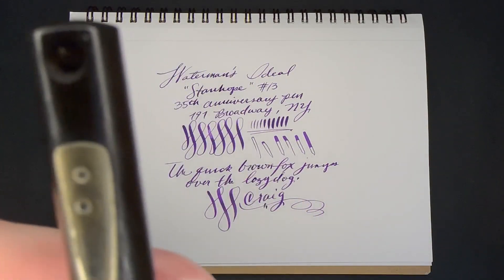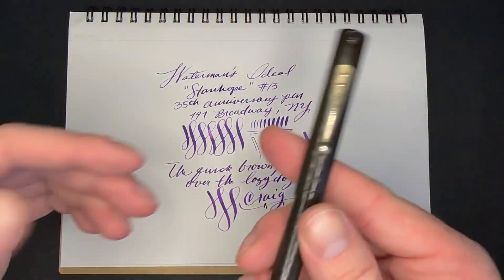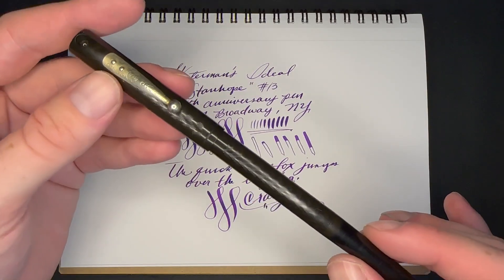This nib writes great, this pen writes awesome. It's got a cool little gimmick to it — you can see part of the Waterman building in there. Such a weird and interesting pen.